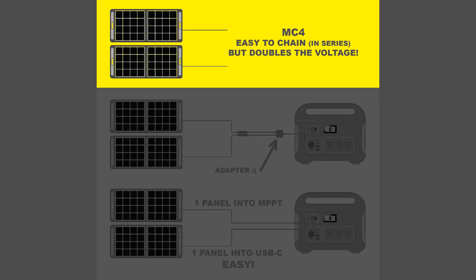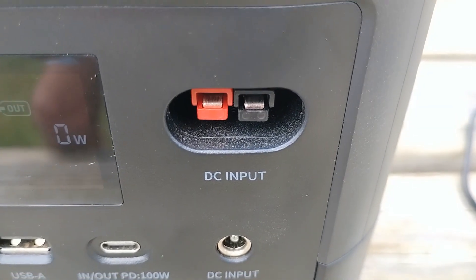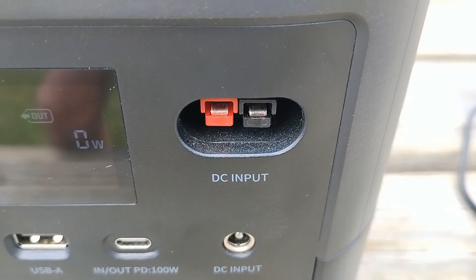Let's say you have two 100-watt panels — you'd have to hook them up together either in parallel or series. Series is fairly easy to do if your solar panel has MC4 and the power station can accept a high voltage. This particular one can only accept 24 volts, so series is out of the question.